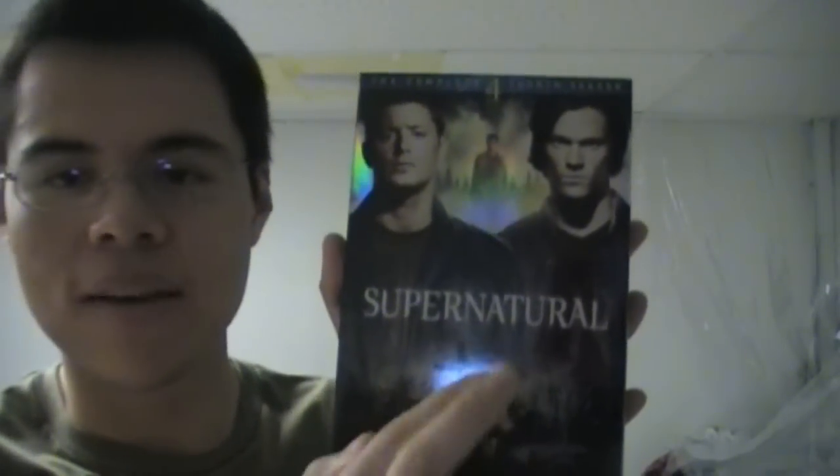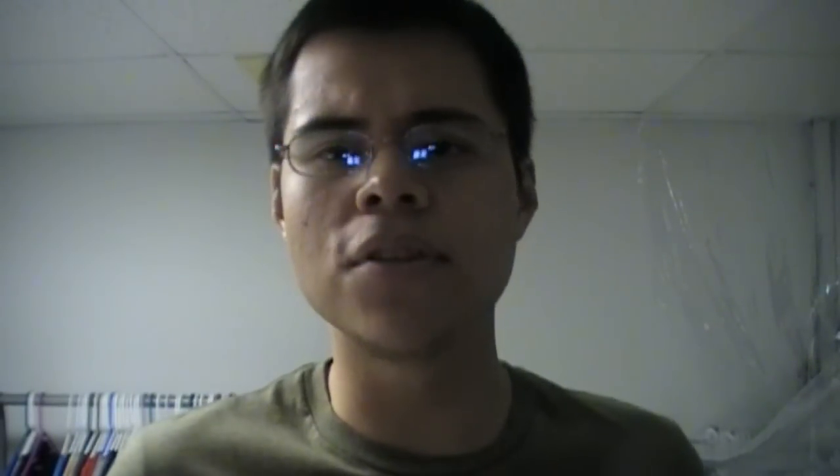Now depending on where you bought it — I got mine at the local Walmart for around $45, just the regular version. If you buy it at Best Buy you get what they call a lenticular cover, which is like a little moving picture where if you move it back and forth the image changes. I'm assuming on that version maybe Dean's hand will move back and forth with the brothers or Castiel. If you bought it at Target you got a special bonus disc which I believe has the 2008 Comic-Con panel.